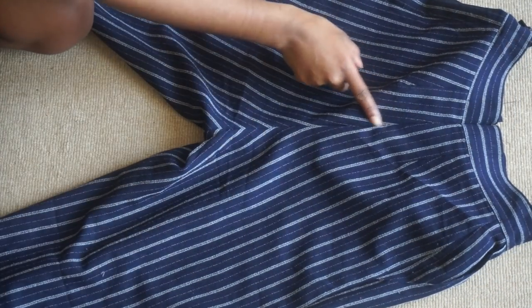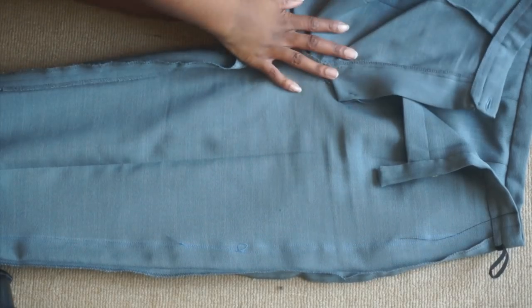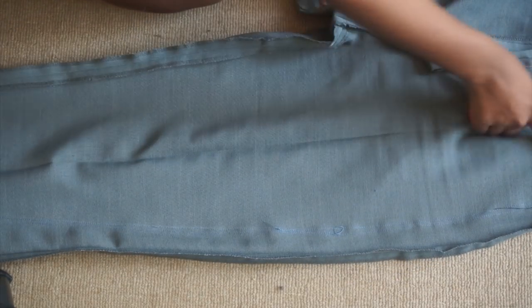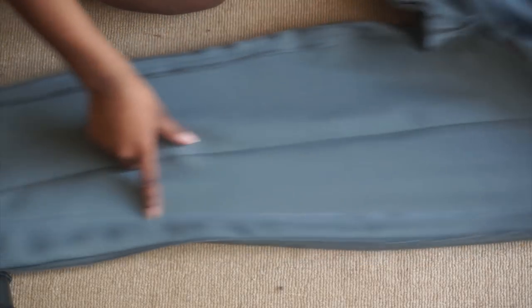I'm just double checking to see that my patterns match up relatively well. Depending on your trousers there is more than one way of taking them in. With these trousers, as they have no pockets, I've decided to sew along the side seams to take them in.